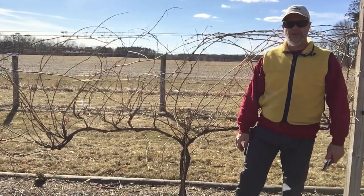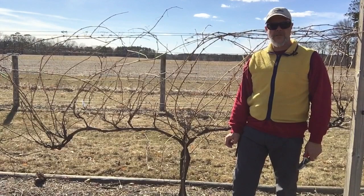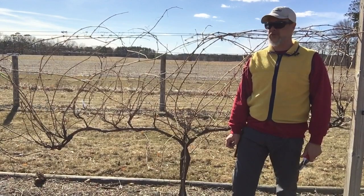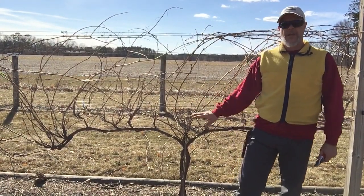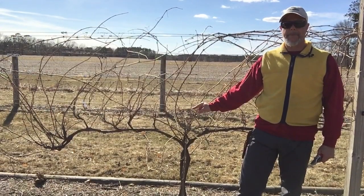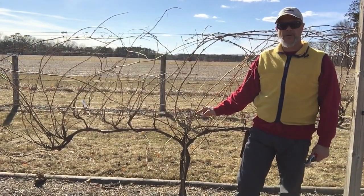Hello, this is Kevin Chesso with the University of Wisconsin-Madison Extension. I'm out in the university's teaching and display garden at the Spooner Agricultural Research Station in northwestern Wisconsin. This is a Zone 3 growing region, and I'm standing in front of a cold hardy wine variety called Minnesota 1200, I believe.